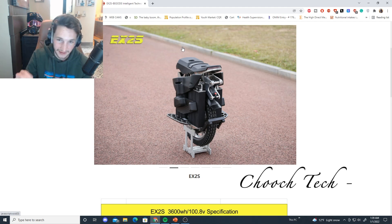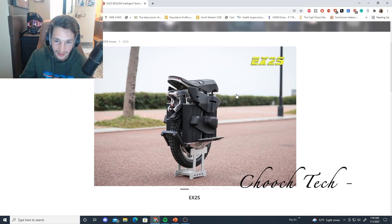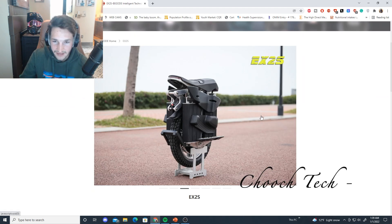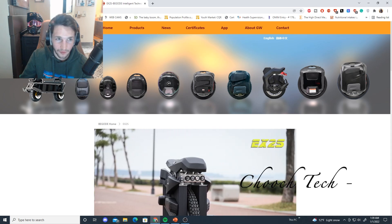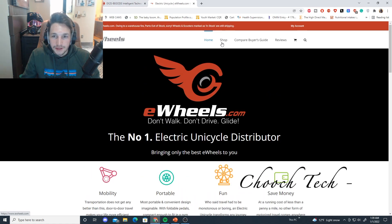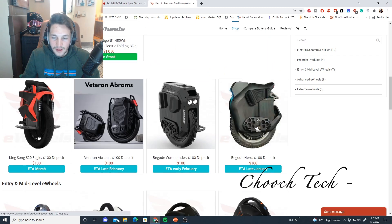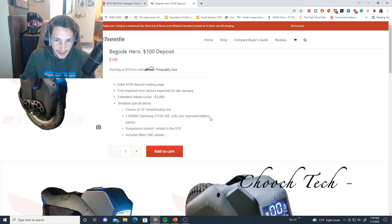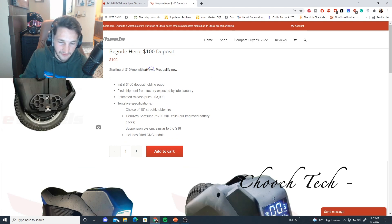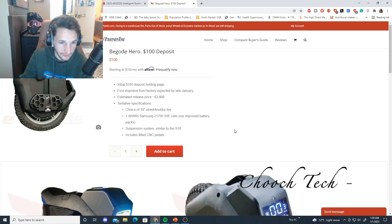But the EX2S is going to be a pretty penny, guys. I'm not exactly sure how much this thing is going to be yet, because it is not available for pre-order on eWheels yet. We'll just have to see going forth — but let's go ahead and check eWheels real quick. So this is the BeGoat Hero, and this is available right now. You can order this right now, guys. They don't even have a firm price yet on this thing, but this is going to be your trail riding suspension wheel, guys. And this is seriously the one I want over pretty much all of them.